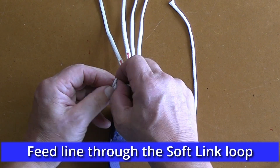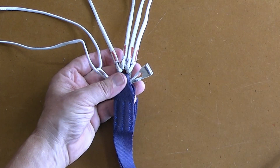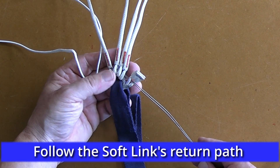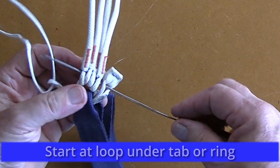Then place the short piece of line through the soft link's loose end. Take the finger trapping tool and pass it along the path that the loose end needs to follow, starting with the loop under the tab.